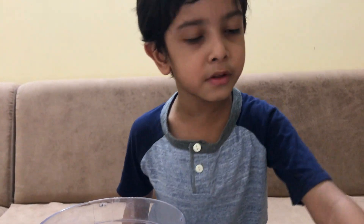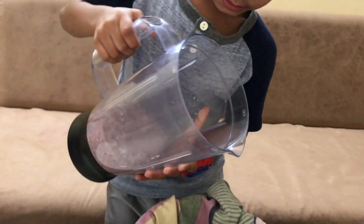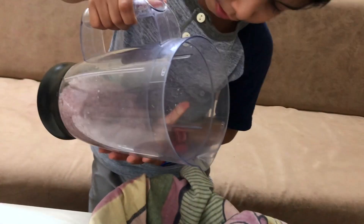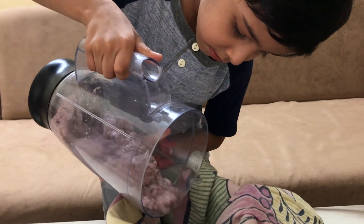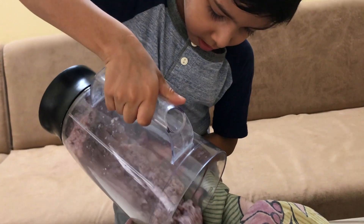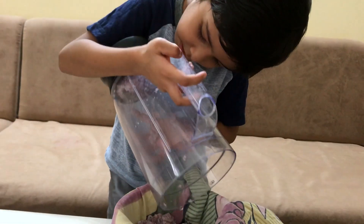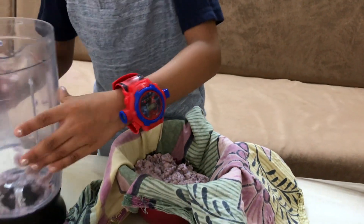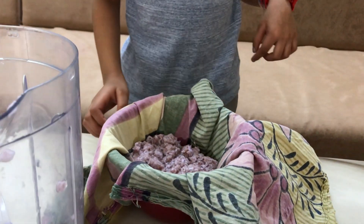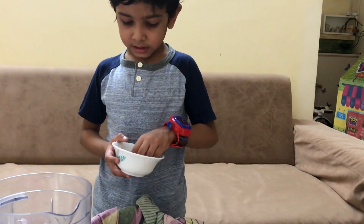Now our mixer is ready. We will open the strainer. Now let's add some seeds.